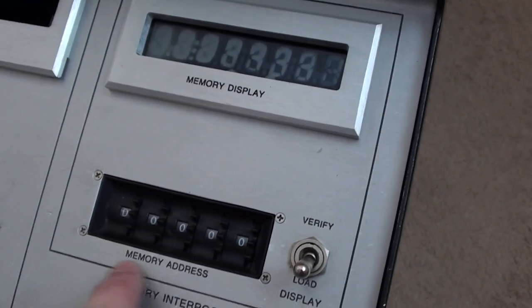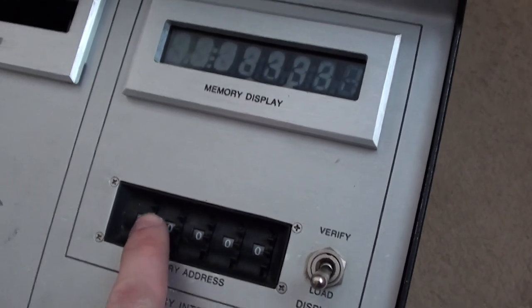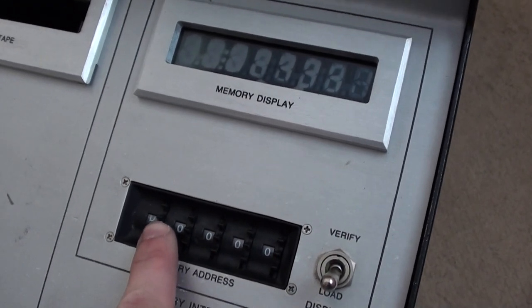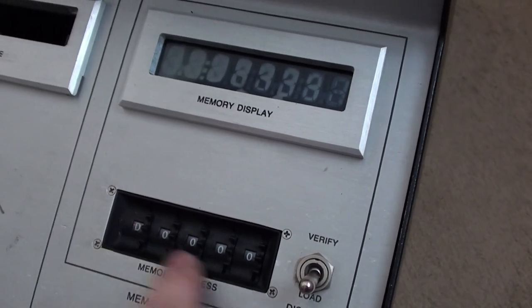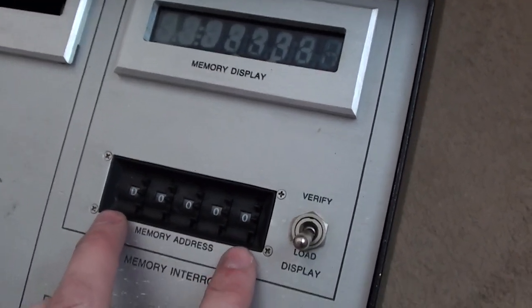Just below the display we've got a series of rotary encoders for the memory address. Each of these goes between zero and nine and then flips over to A through F, so that's obviously for addressing individual memory locations.